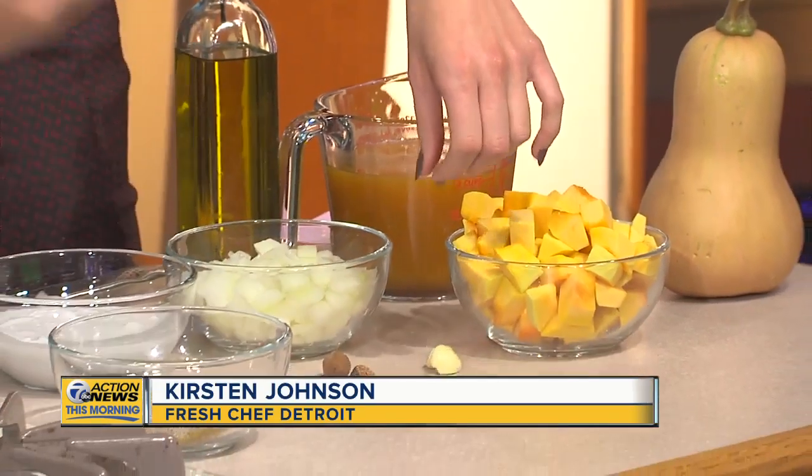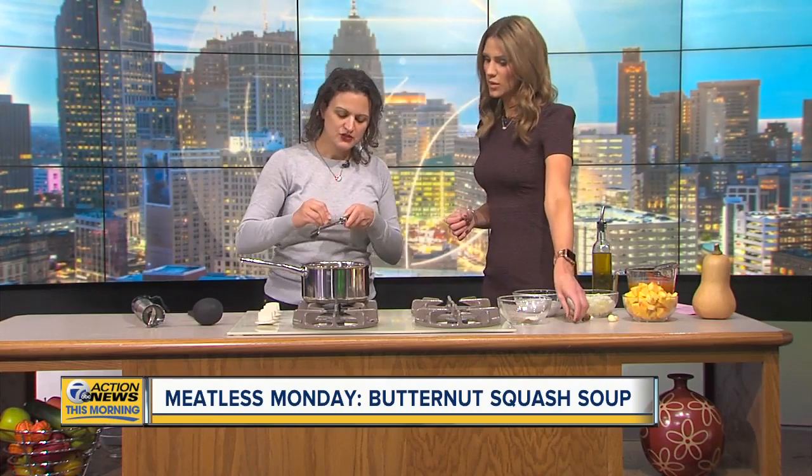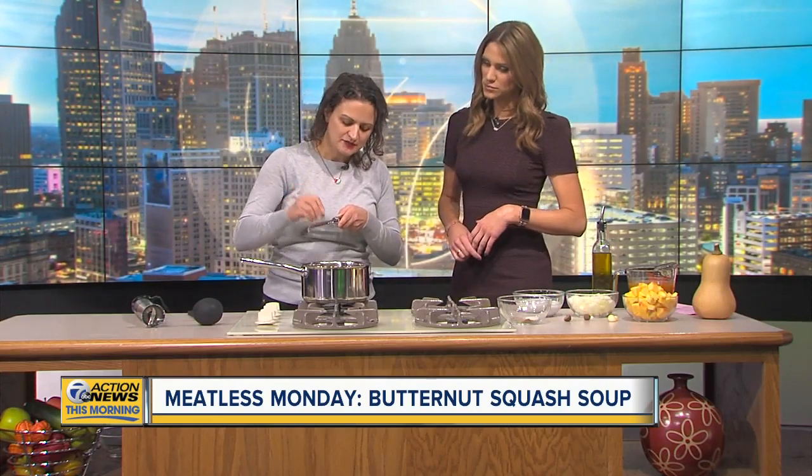This is what nutmeg looks like. I was going to ask — do you throw it in and then take it out? No, I like to use one of these. This is a microplane. I also use this to grate my garlic. You just go like this on top and it grates right in there. This is good on your coffee drinks too. So we're going to throw all of this into the pot, and then you're using an immersion blender?